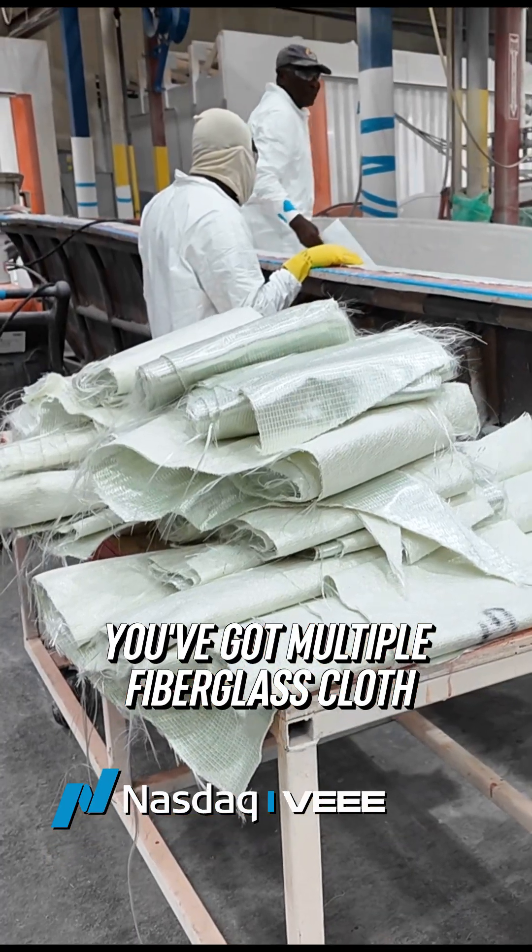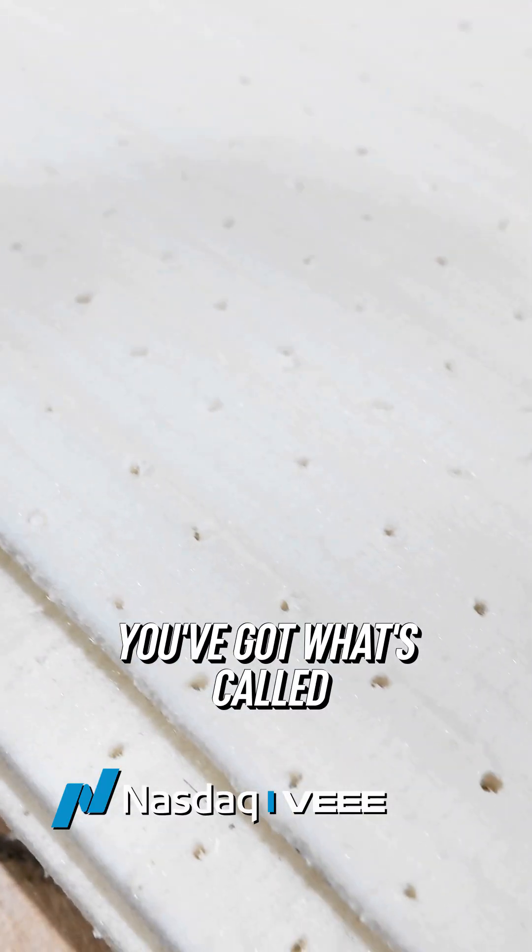You've got multiple fiberglass cloth materials. You've got what's called a core material.